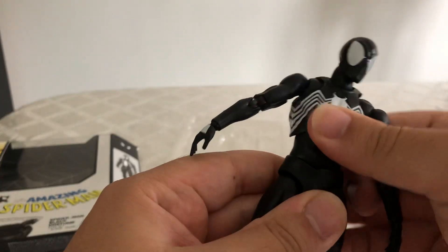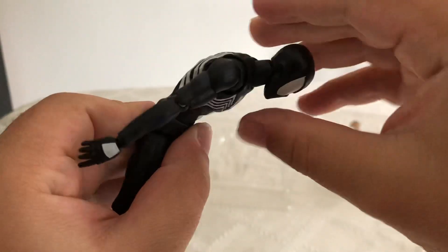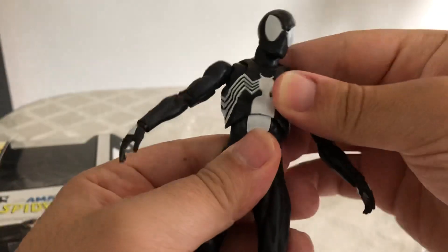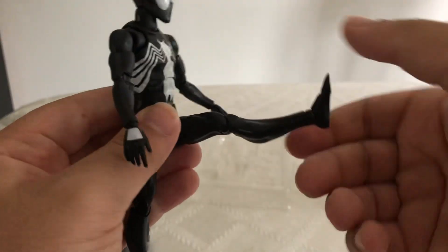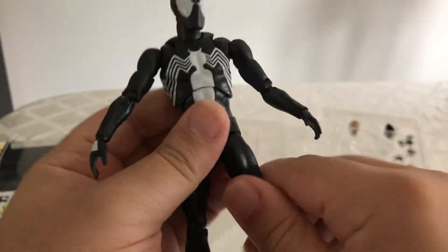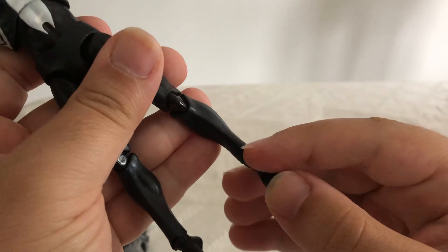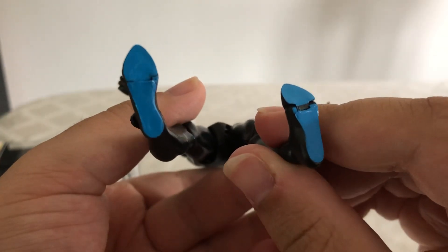He's got an ab crunch and a waist crunch that can go back or forward, and it can rotate. His chest joint has good range too. His legs kick outward far and can kick pretty far back. His knees bend all the way. He has ankle pivoting and he has toe joints — you can even move his toes. That's really cool.